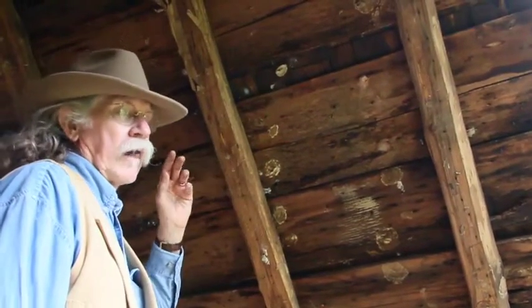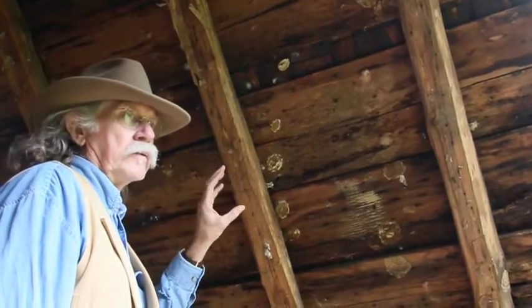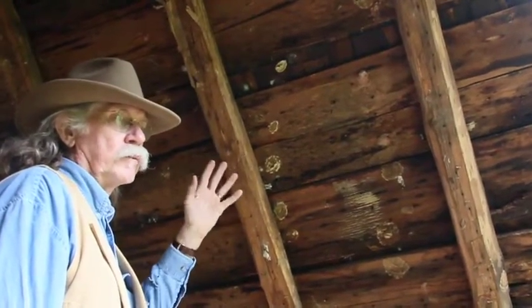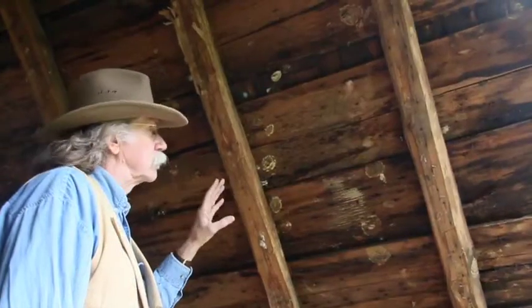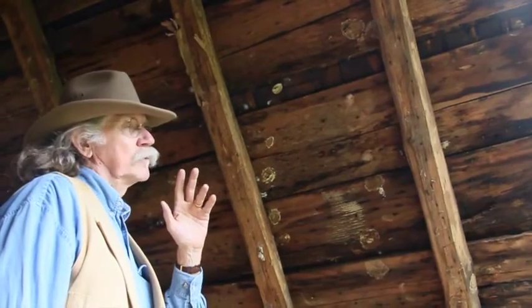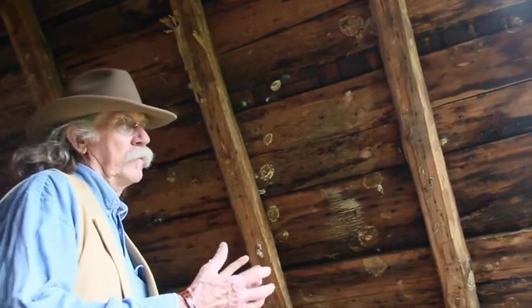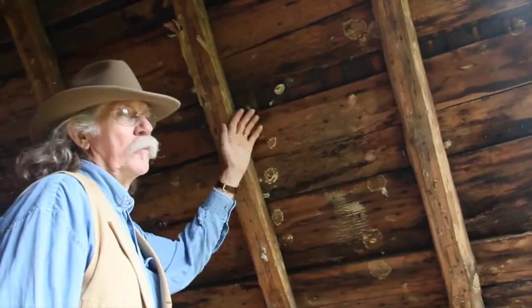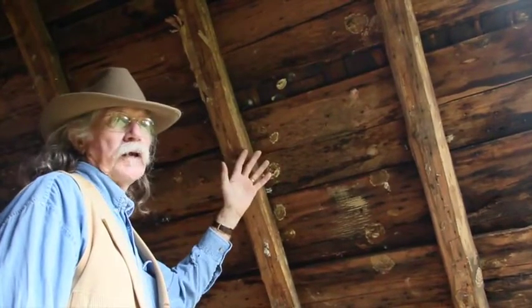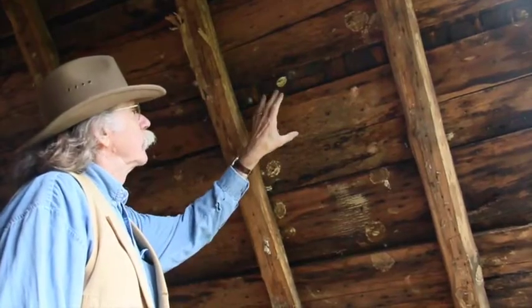When I bought the building, one side still had the original shingles on it and they'd been covered with tin and several other types of roofing. One side didn't have anything on it. So we saved these wooden shingles — they're going to be under the tin and under the felt paper, so that generations from now, people can still see what the original shingles look like.